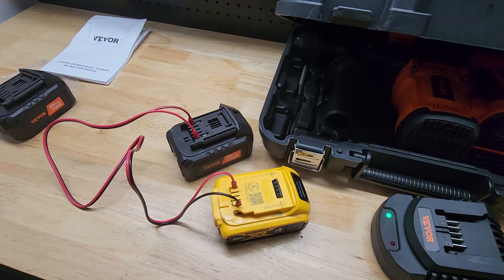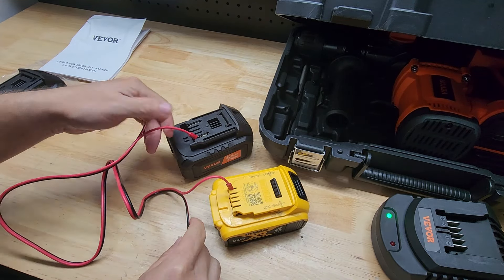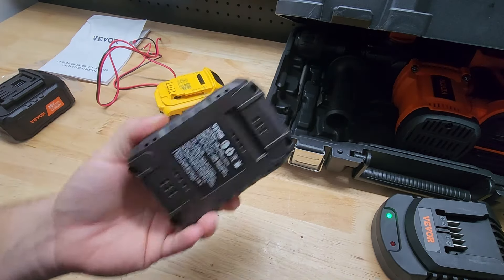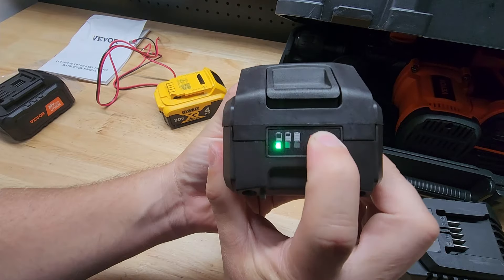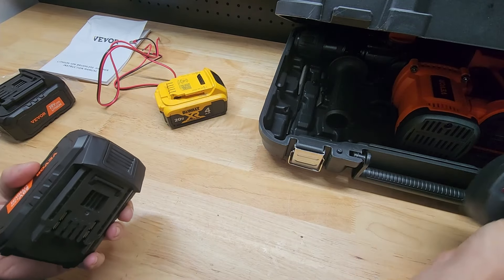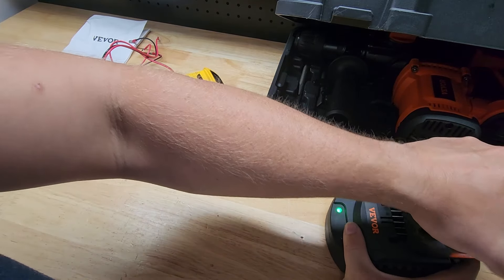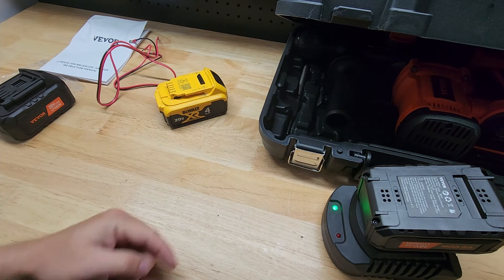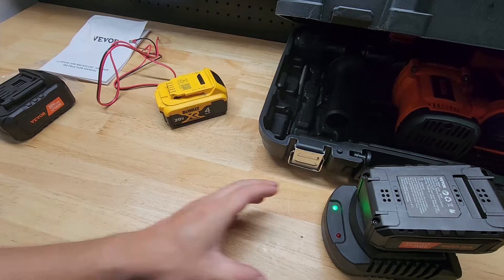All right, we got our two minutes of bump. Let's go ahead and disconnect this. We can check the battery indicator — but really all we care about is that it will go on the charger. Oh, look at that, we got a light! I probably should have checked it beforehand, but I'm telling you it didn't have a light before. Boom! Battery works!